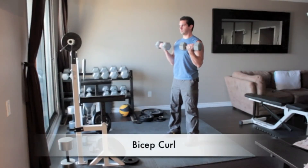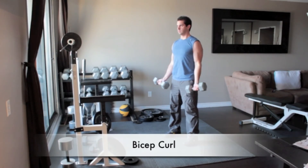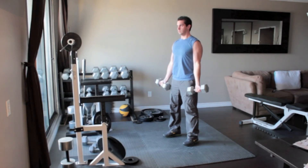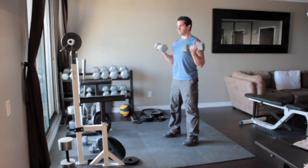Stand straight holding a dumbbell in each hand with your arms in front of you. Turn your hands out so your palms face forward and without moving your upper arms, slowly curl the weights up until the dumbbells reach your shoulders. Flex your biceps and then slowly return your arms back to the starting position.